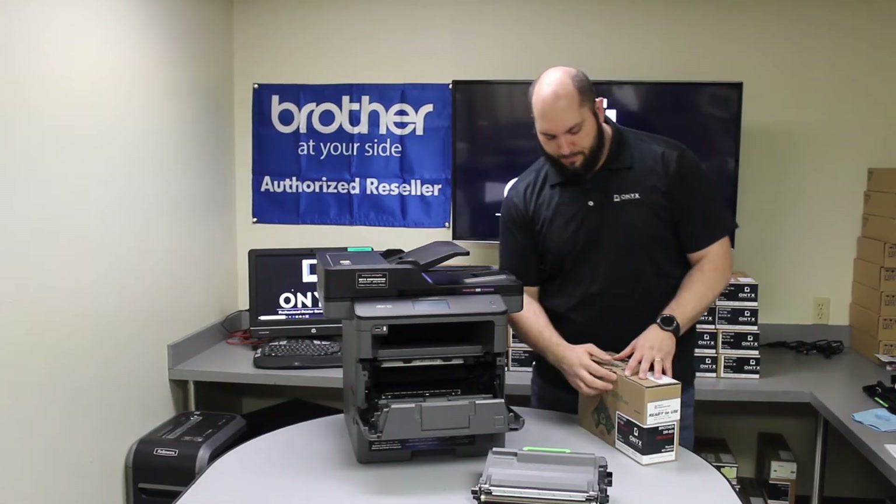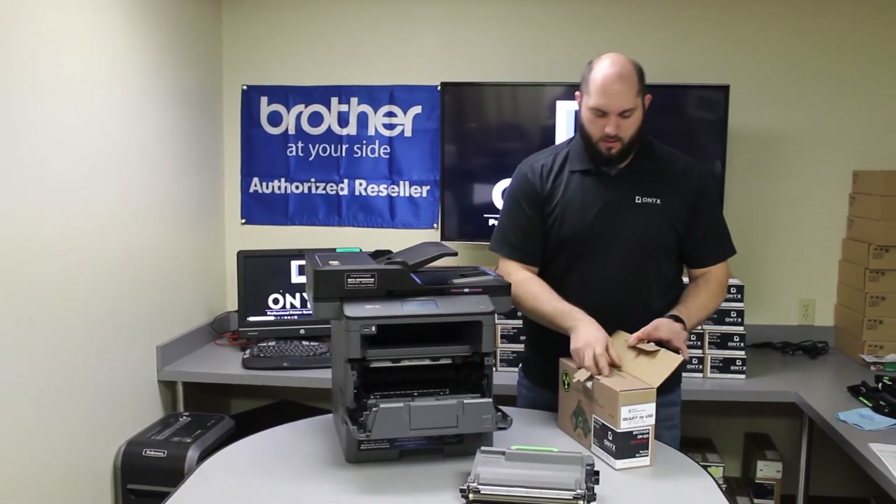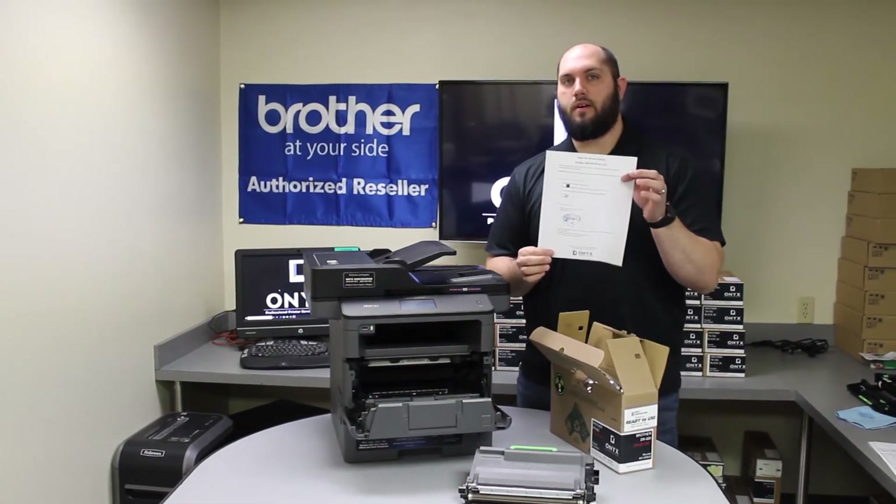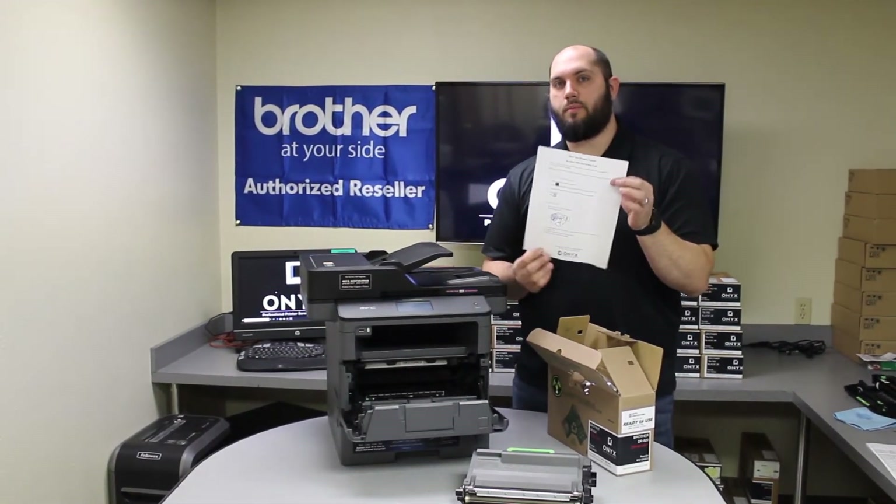We will get our new Onyx brand drum. Inside of every Onyx brand drum, there are written instructions that will walk you through how to replace the drum.